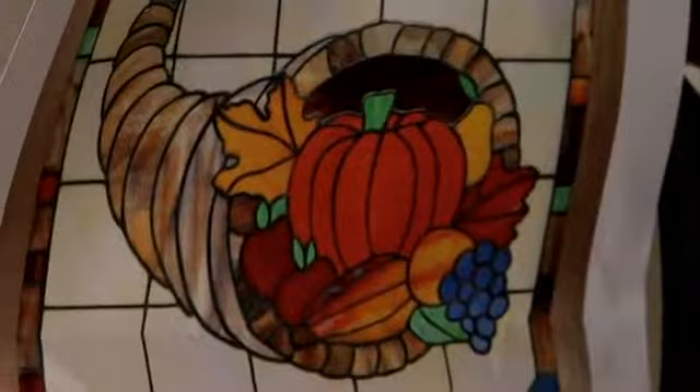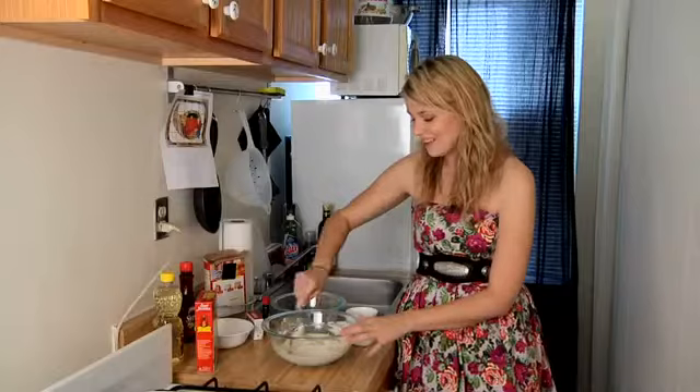This is a stained glass window I'm using for reference, as stained glass windows are in essence similar to pancakes.